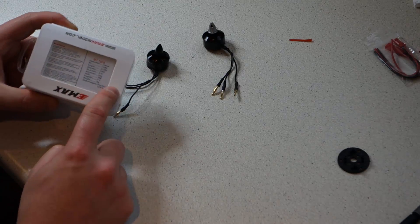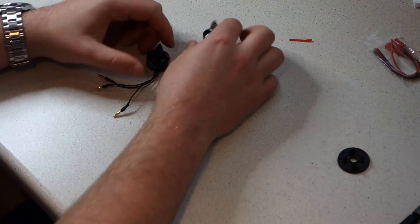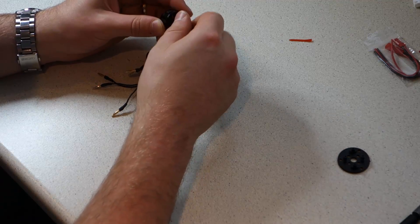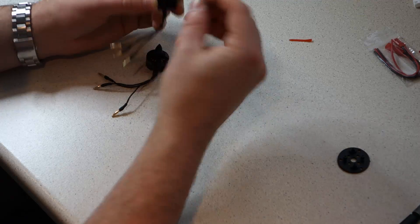The motors we're going to be using in this build are the Emax 1806 motors. They come in two varieties: the clockwise version and the counterclockwise version. You can tell the difference by the labeling on the back of the box and also by the color of the nut on the top of the motor.